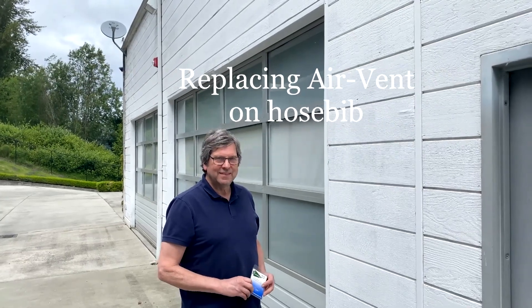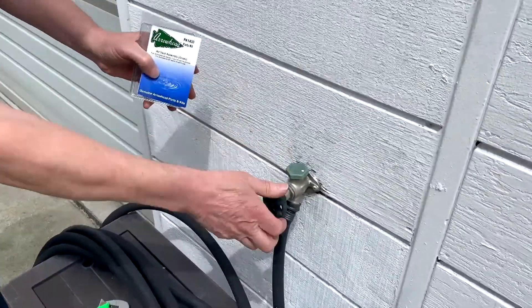It's June 9th here in Bellevue, Washington with Terry Love Plumber. What are you gonna do, Terry? I'm gonna replace the fitting on top of here that leaks.